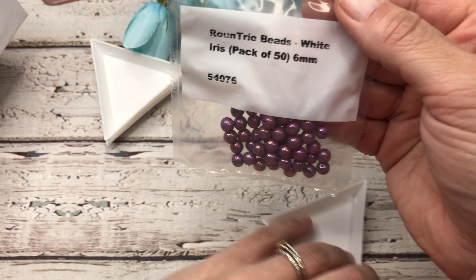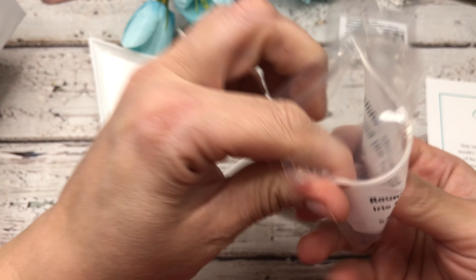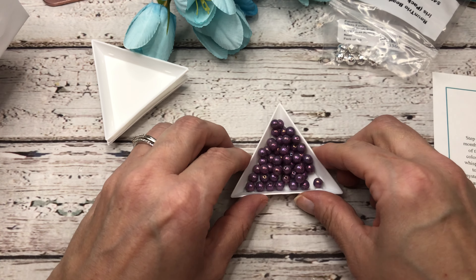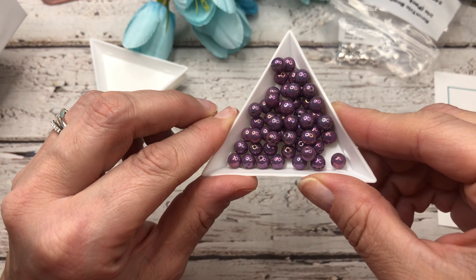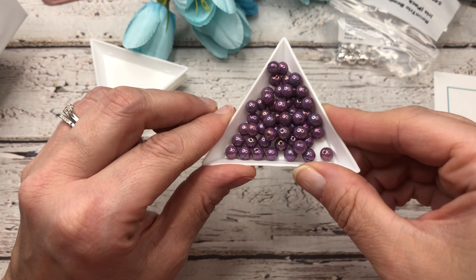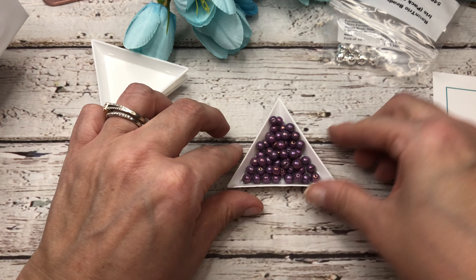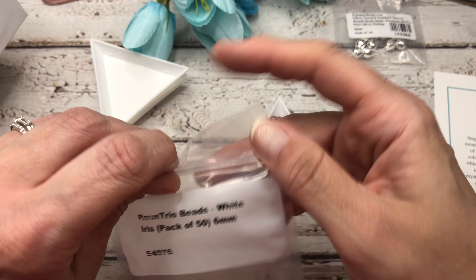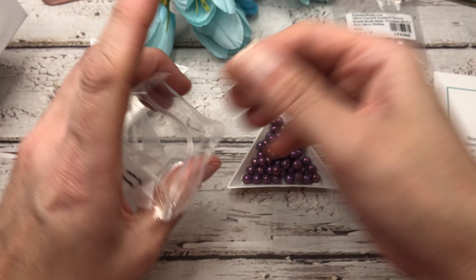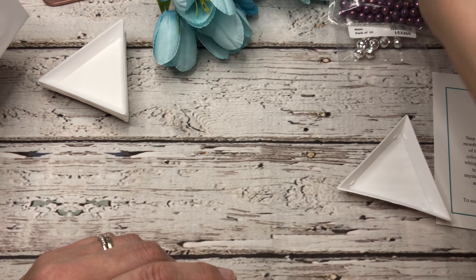Next we have some round trio beads and these have three holes in them. I believe this is iris — there are 5x6 millimeter beads in here. This is going to be a new adventure for me. I've never used a bead with three holes. I suppose you would use it the same as a two-hole but just add one more pass through. These are super gorgeous — it's a white iris color. Let me know in the comments if you've ever used any trio beads!